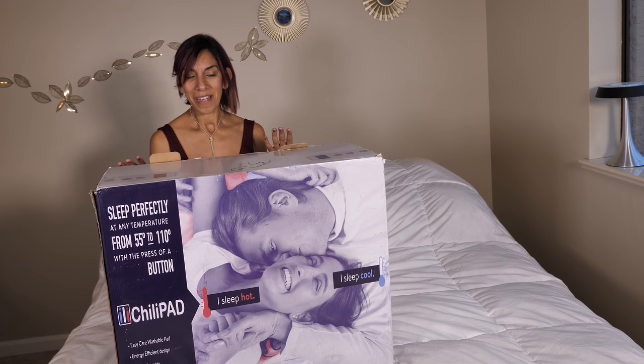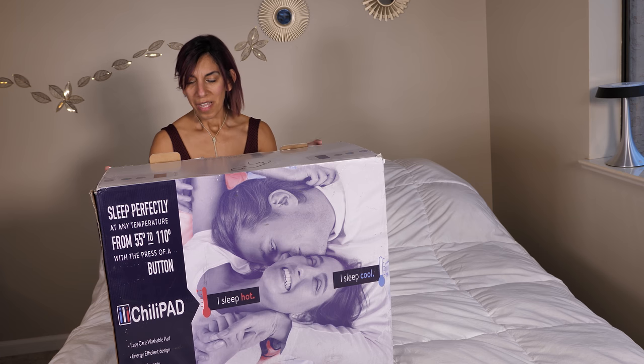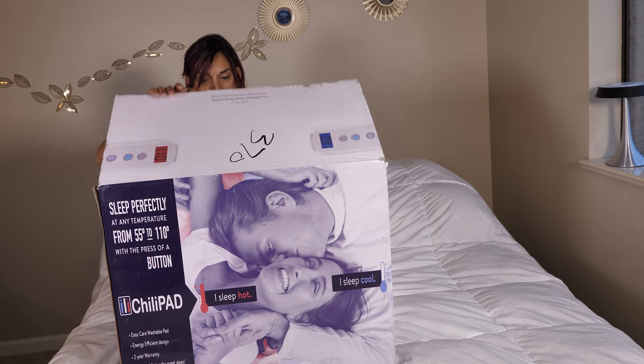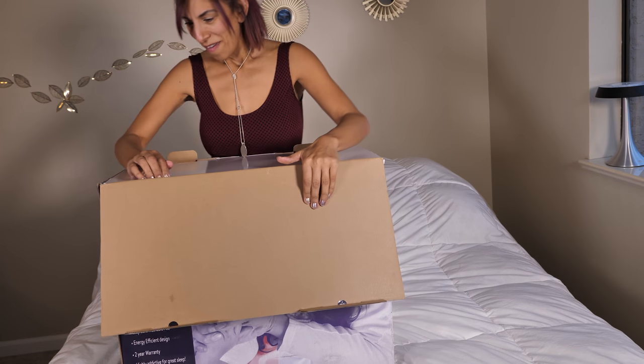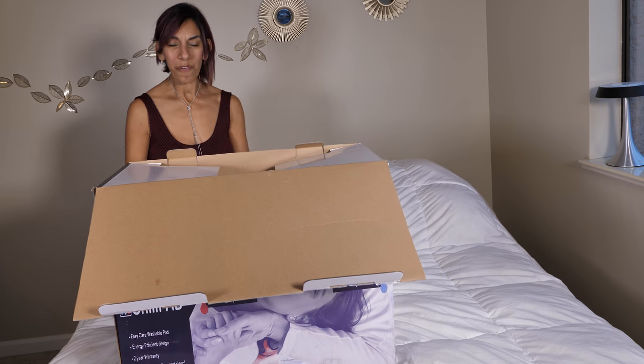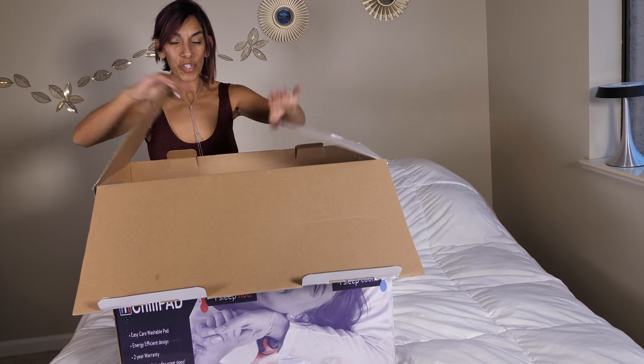Let's see how it's going to work. This is the box it comes in — it's a cube, the Chili Pad Cube. This is really exciting. I love technology and hopefully this is going to do the job.